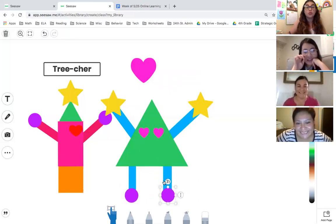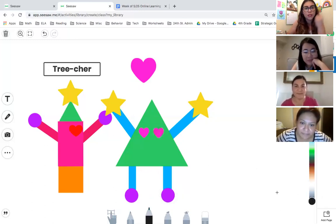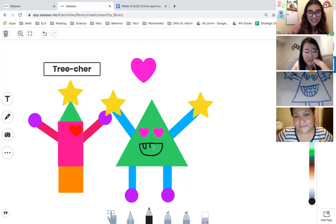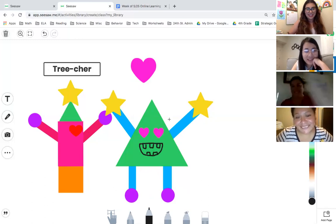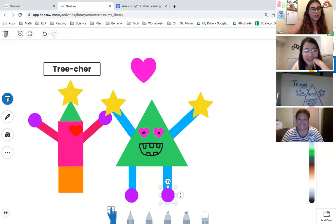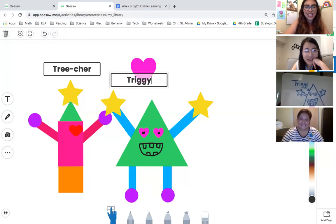It was really hard to figure out how to make that mouth that Miss Hernandez had — that half circle. You can also add drawing: use any marker you'd like and create that half circle with the teeth. Then the eyeballs — that is awesome! Then we want to put her name: her name is Triggy, for triangle.